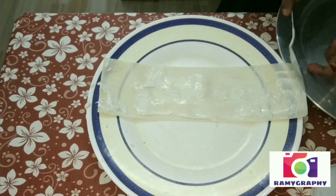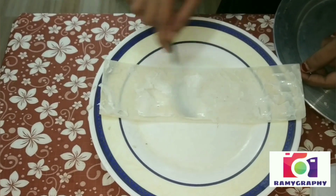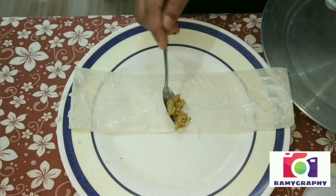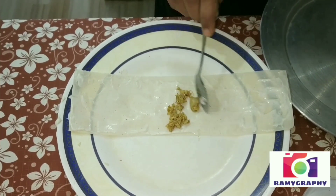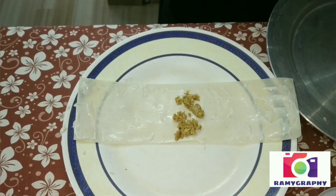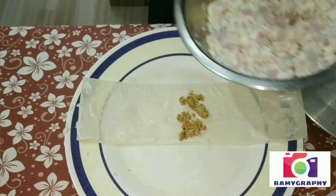We will add a little paste and a little gum type. We will apply it. We will add chicken pasta and more vegetables.